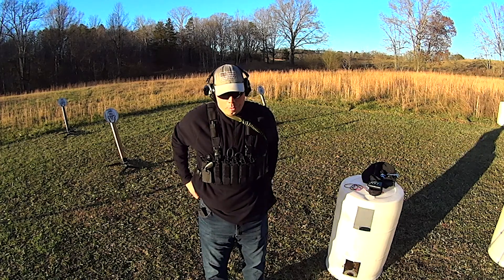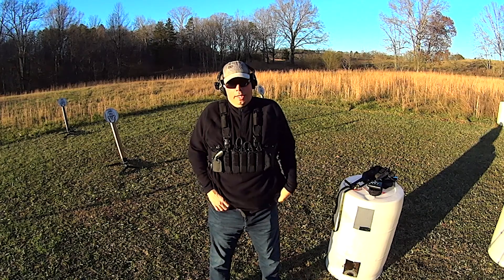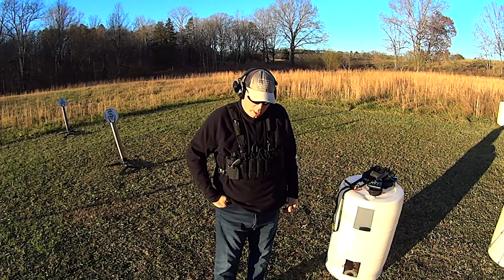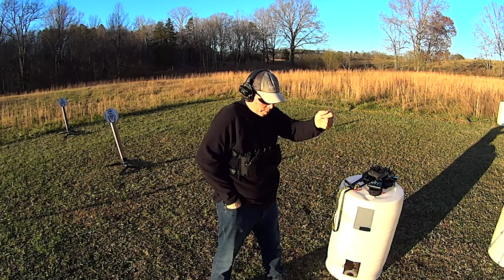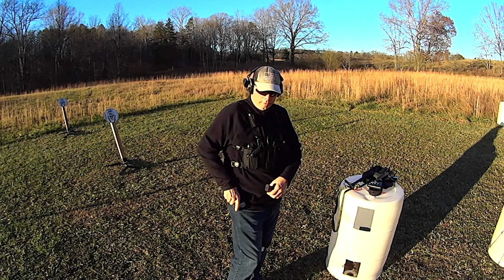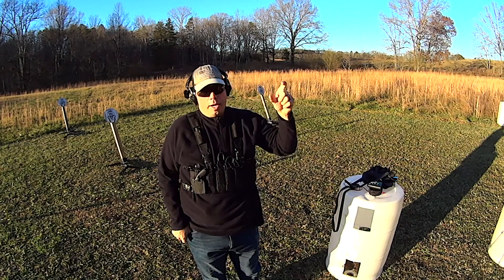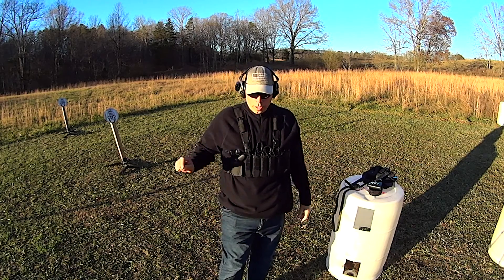Right now it's kind of saggy because this belt is not really set for these pants, which I need to fix. Anyways, what I found was that I had to start changing where I was carrying my magazine. I ended up putting it into the right pocket of those other pants. One day I was out here running a drill — I was shooting, and the Glock went empty, and I reached in to grab the mag, and this portion of my hand caught my knife, and my knife went flying. I felt it and I heard it, because these earphones can pick up things very quickly.